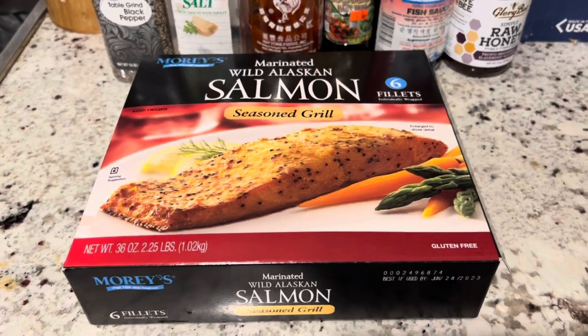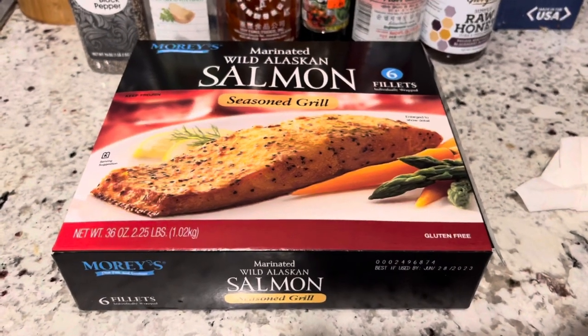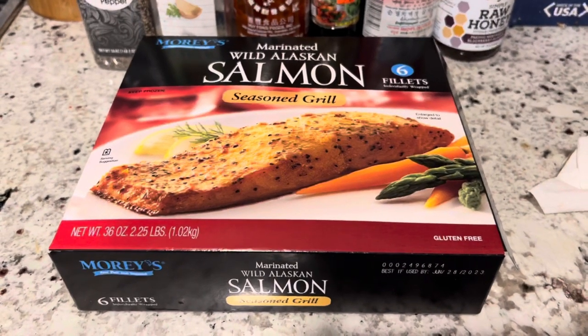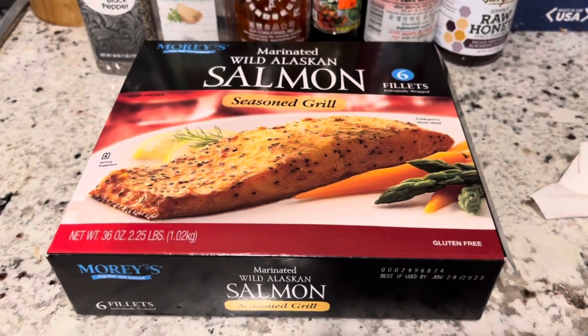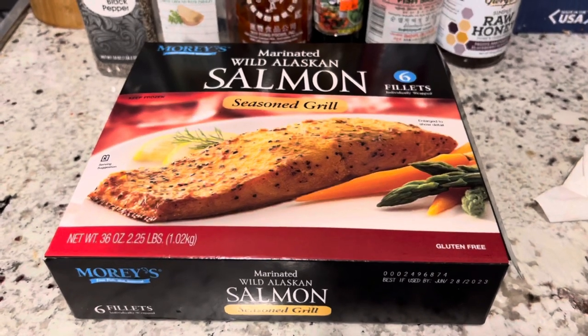If it's grilled without seasoning, I can eat it. Normally if I have to eat fish, I would go to Sam's Club and buy their Atlantic blackened salmon, which I like a lot. But the other day I was there, they don't seem to carry it anymore. So today at Costco, I'm going to give this a try.